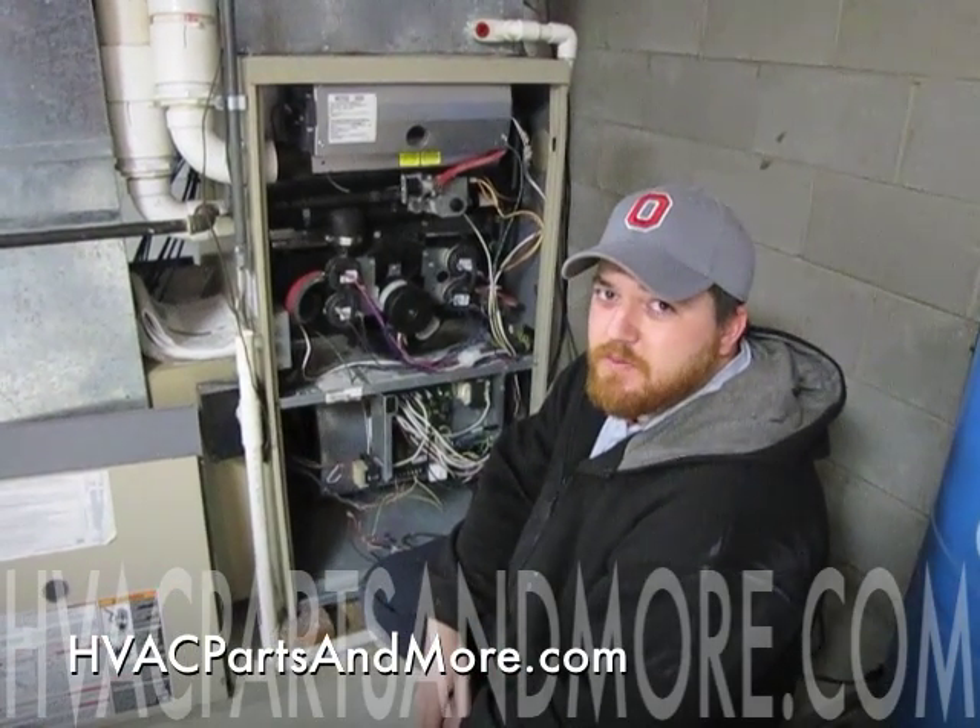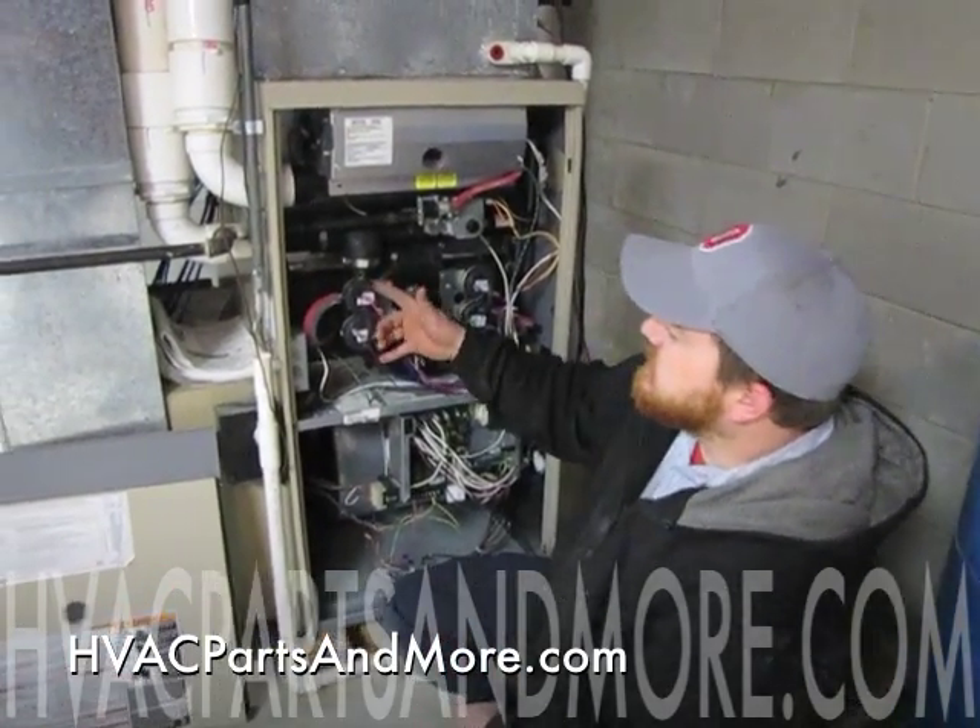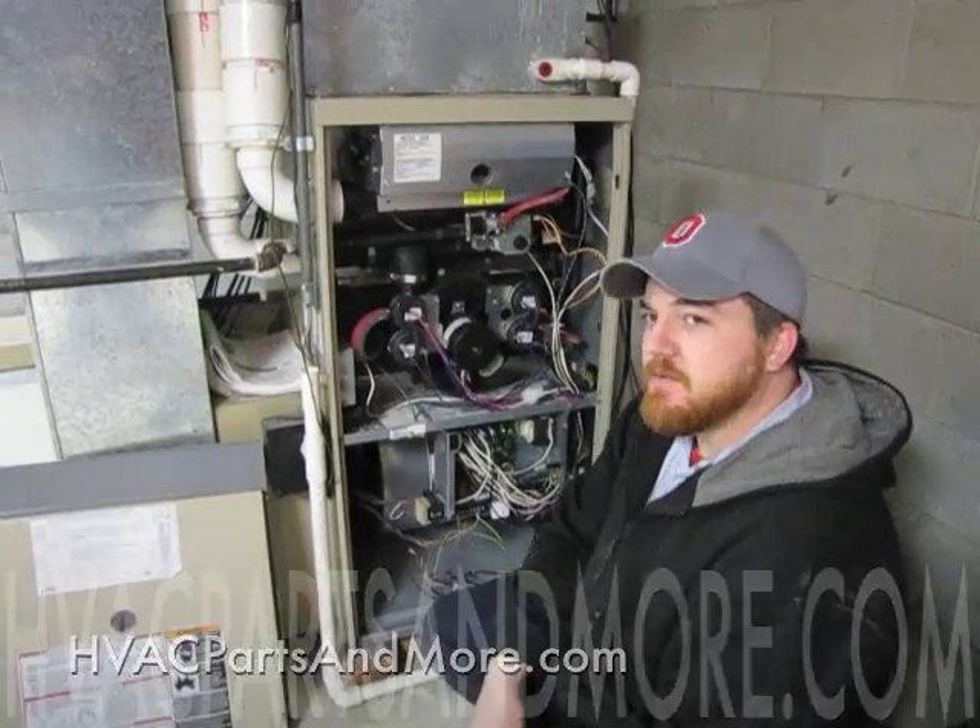Hi, I'm Todd with HVAC Parts & More. Today I'm going to show you how to replace the pressure switches on a G61.